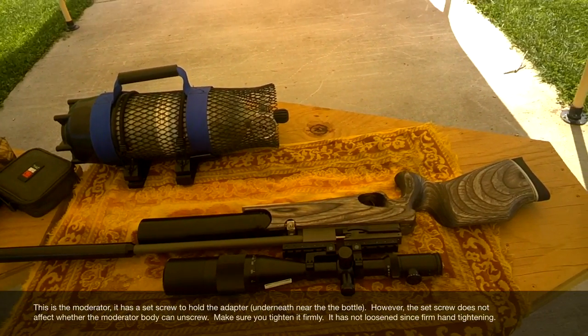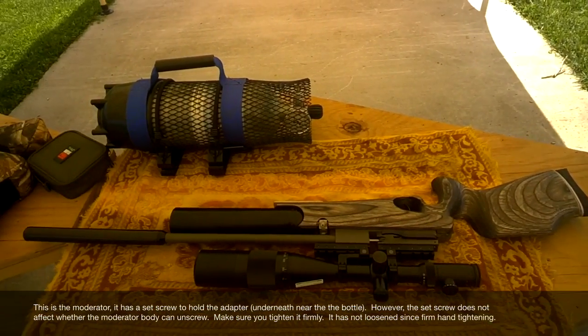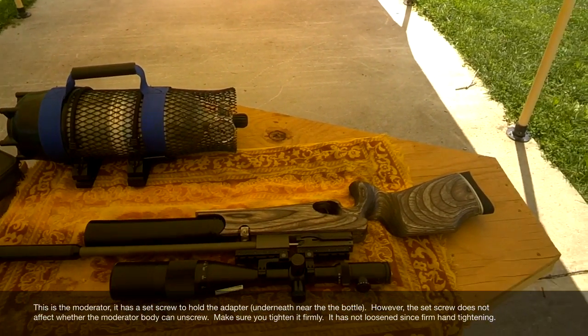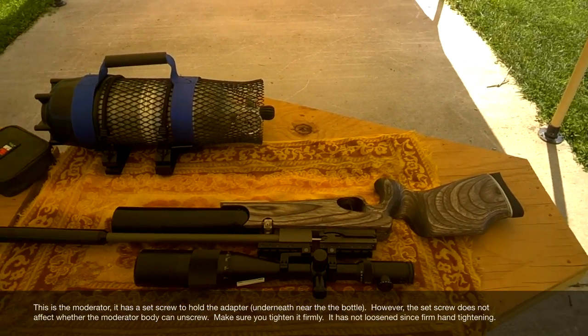The other thing we didn't do was we didn't tighten the moderator down. I'll show you where the set screw is. I messed that up yesterday — the moderator unscrewed and therefore it changed the point of impact. So I was chasing a different point of impact.